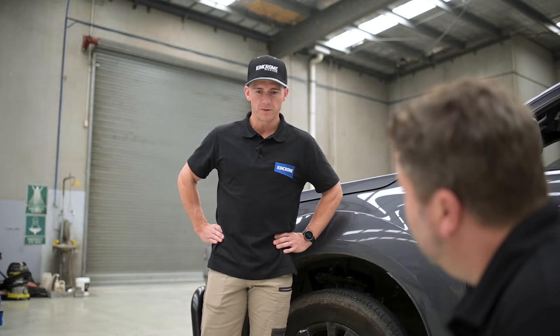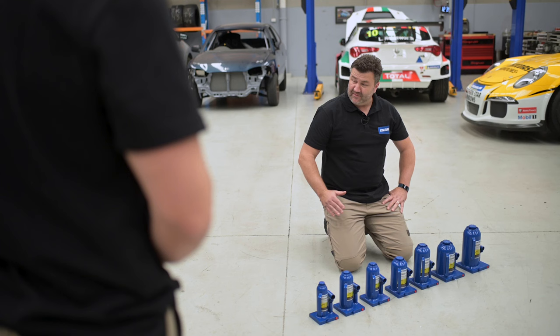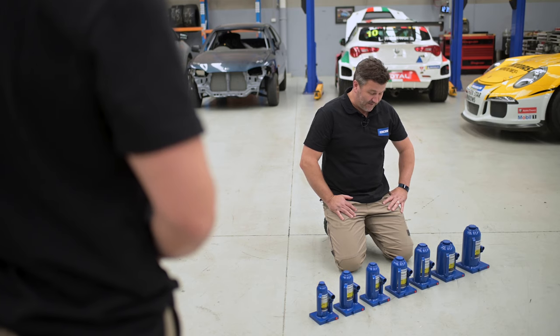Hey AJ, what you got going here mate? I've never seen my pit crew use one of these things. Going through the bottle jack range here buddy. I'm gonna take the weekend warrior out for a bit of a go around in the bush.